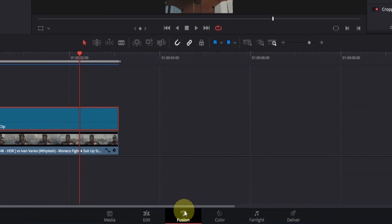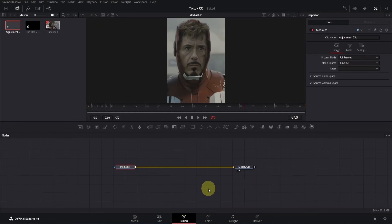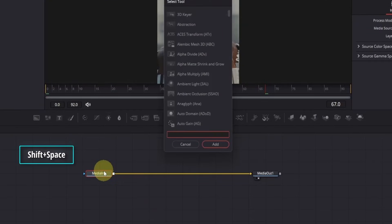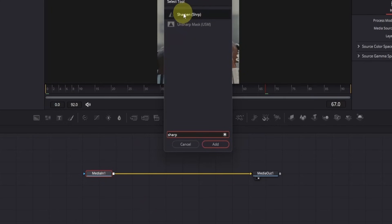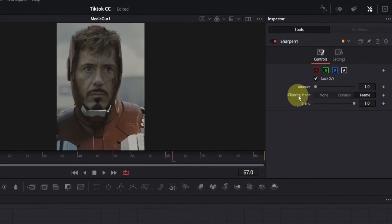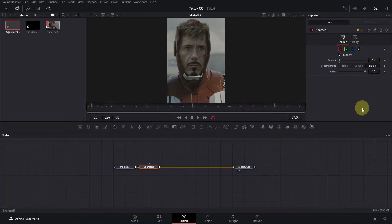Simply click on the fusion page icon to open it. We will do some basic adjustments here. The clip is quite blurry, so we need to sharpen it a little. Click on the media in node, press Shift plus Space to open the tools tab, and search for sharpen. Select it and click on the add button. Now go to the inspector window. The only thing we're going to change is the amount — double click on the box and type 0.4. Depending on your clip, you may try different values, but keep it within 0.3 to 0.6.